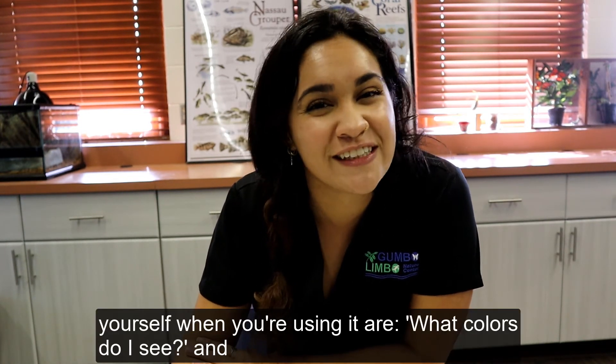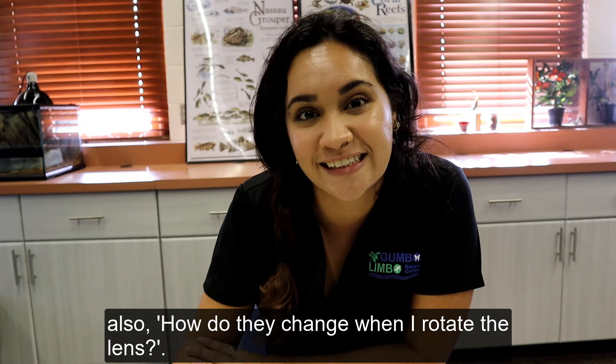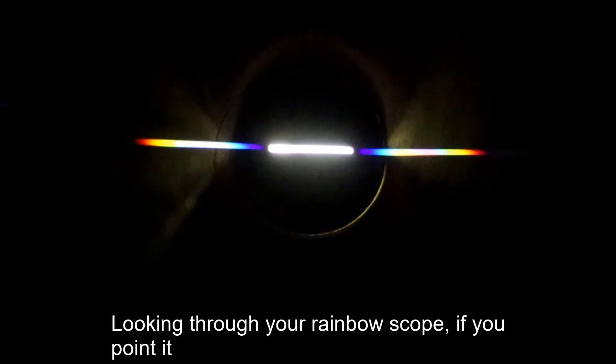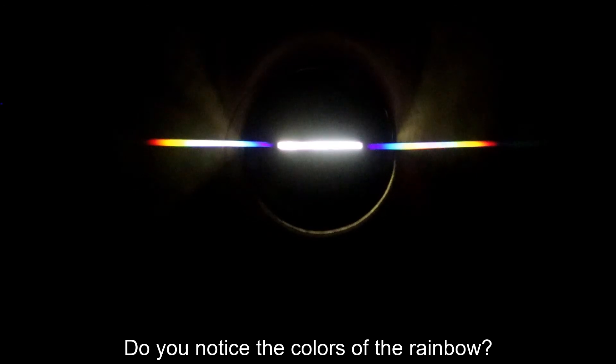Questions to ask yourself when you're using it are: what colors do I see, and also how do they change when I rotate the lens? Looking through your rainbow scope, if you point it at a light in your house, you may see something like this. Do you notice the colors of the rainbow?